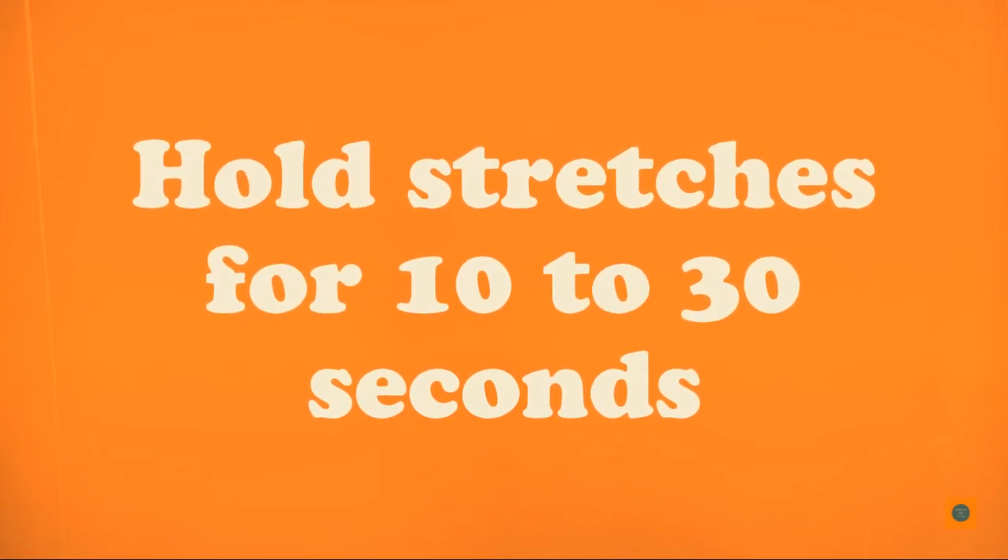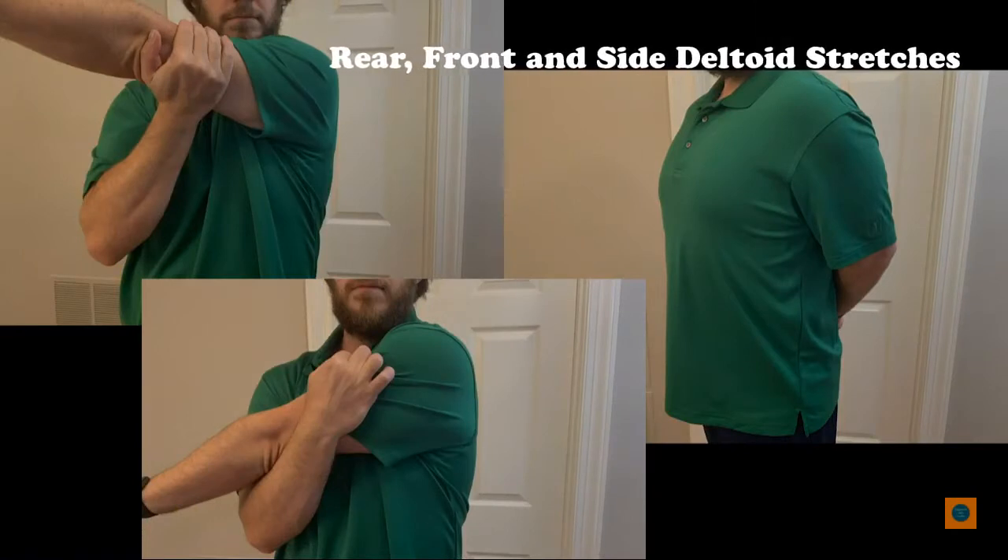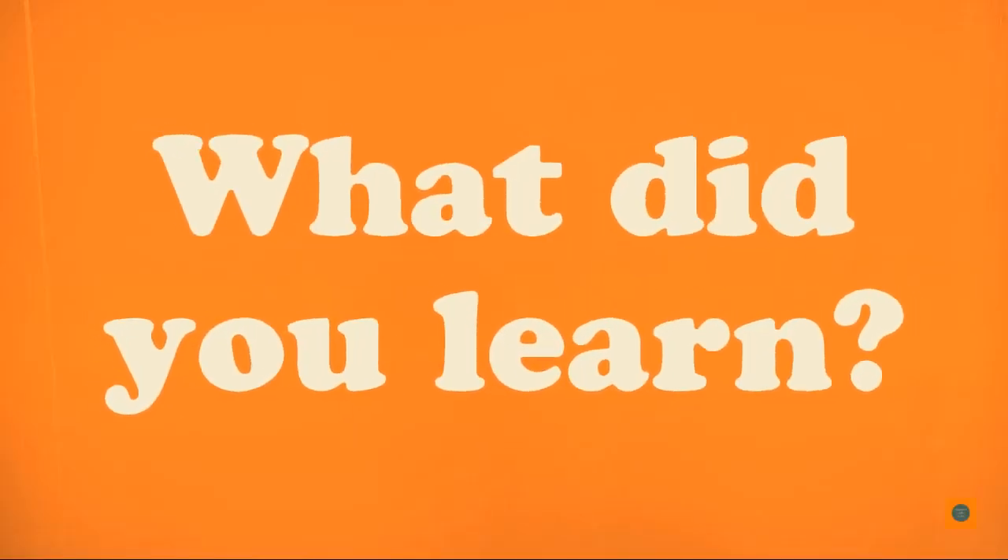How do you stretch your deltoid? When you stretch your deltoid, hold stretches for 10 to 30 seconds. Here, Mr. Ben is stretching his rear deltoid, front deltoid, and side deltoid.